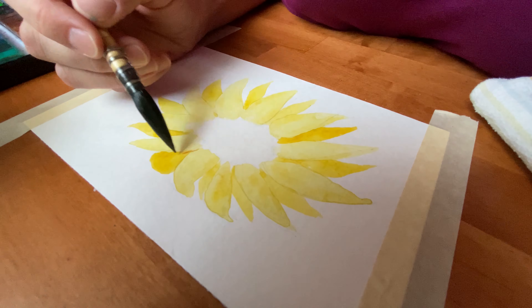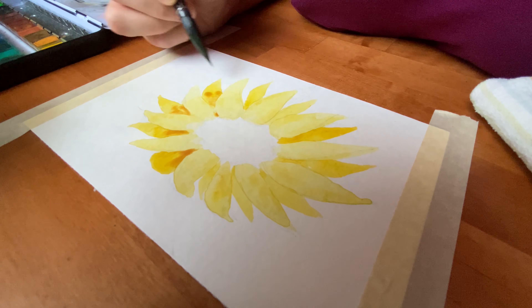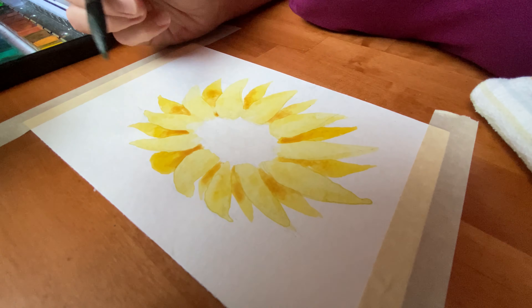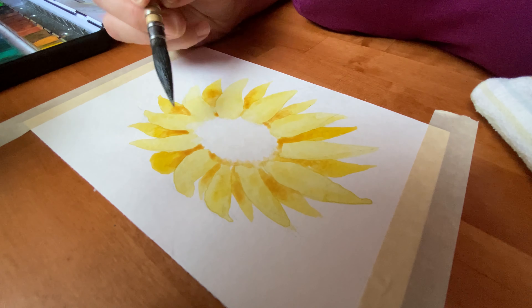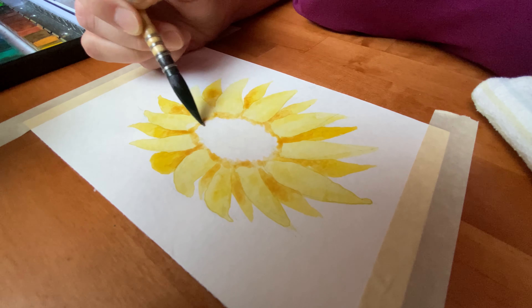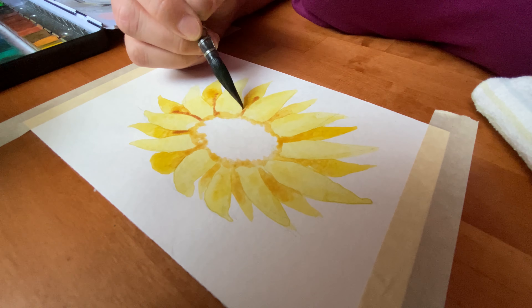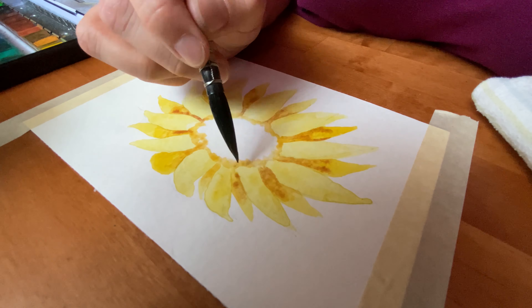Sometimes I find that when I'm drawing, things don't look quite as real as I expected because I'm drawing and painting what I think should be there and not what actually is there. Shadows often fall in some weird places, but if you don't have those shadows there, things don't look real. So here I'm adding some definition with the petals.